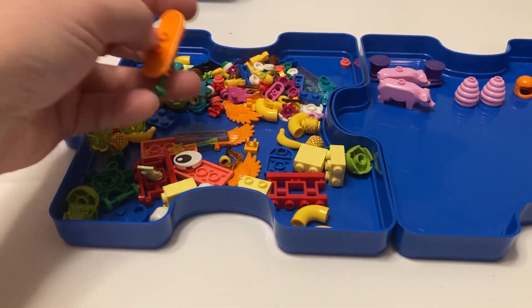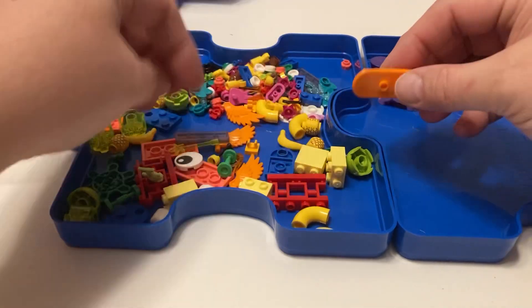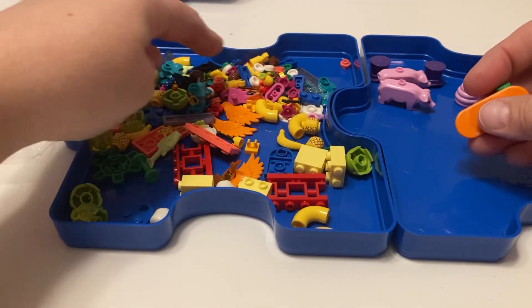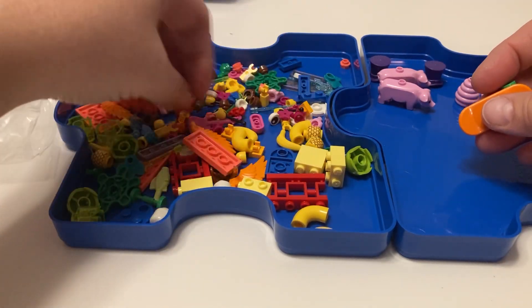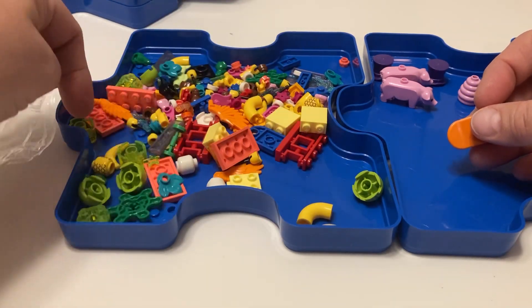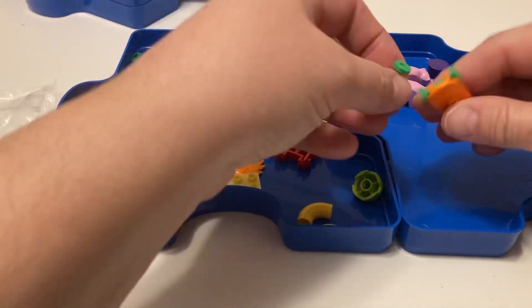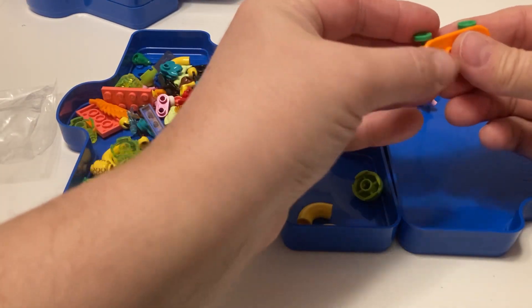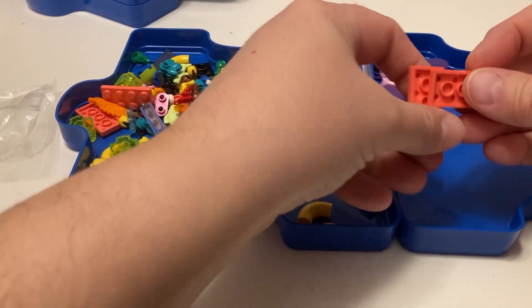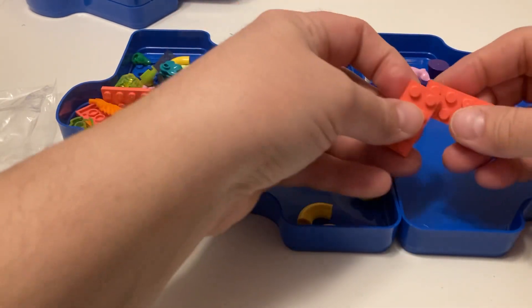We got a skateboard. Did they give us wheels though? Yes, we do have wheels for the skateboard - they gave us two wheels. So it's a skateboard with two wheels. They gave us this cool color. I like these colors.